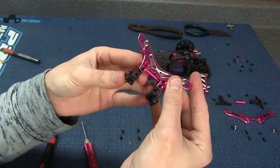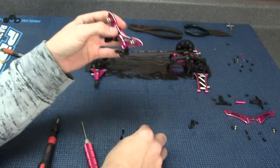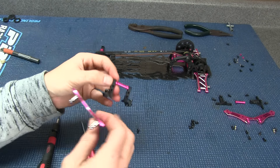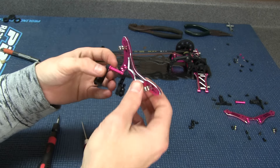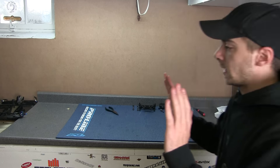Voila! Now we just need to mount it up. As you guys can see, you have your four screws that will just get mounted right up into your holes here.